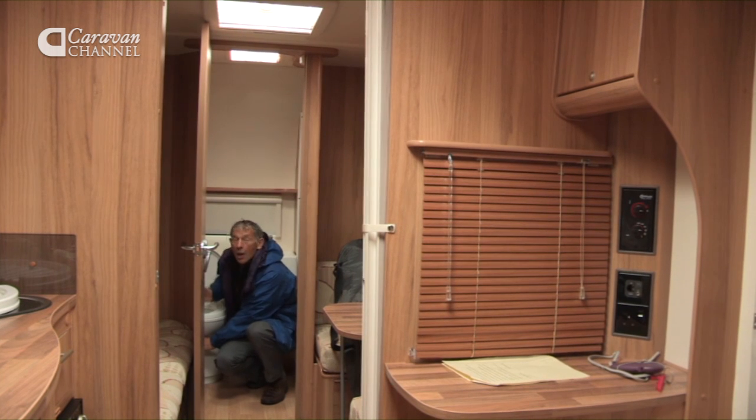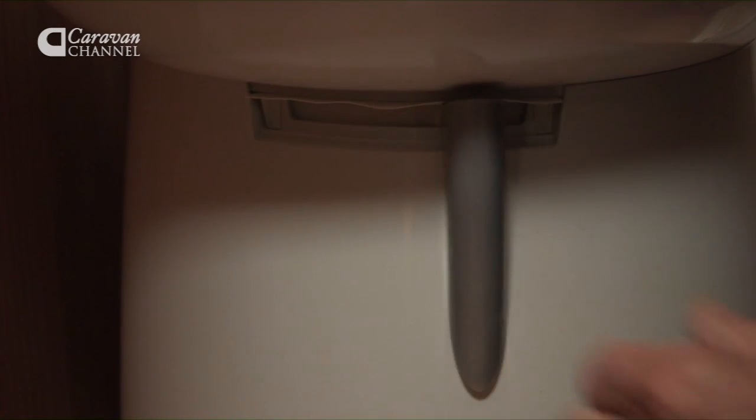We must leave this open for the whole of the storage period so it never sticks to the rubber seal.